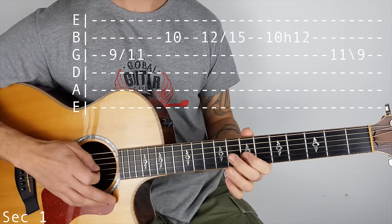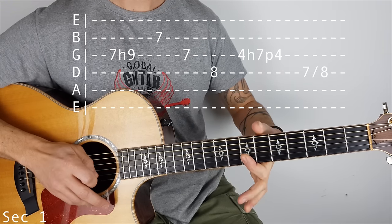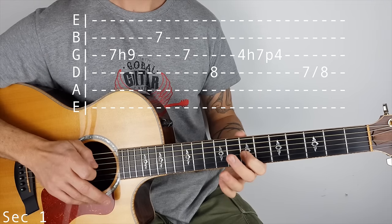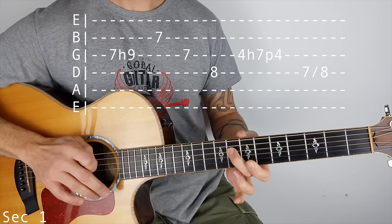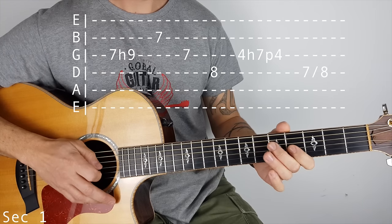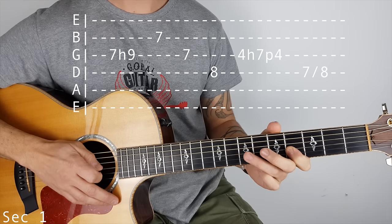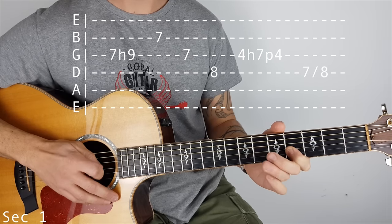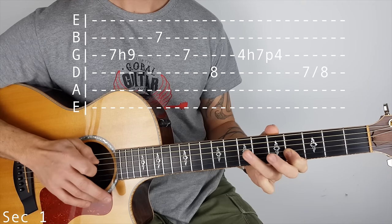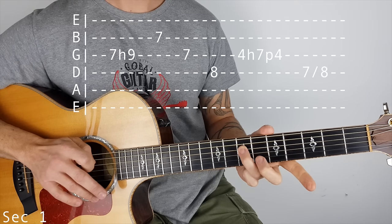Slide to 9 on the G. Then still on the G string, we're doing a 7 to 9 hammer on, then we're going to play 7 on the B string, 7 on the G, 8 on the D, then we're going to 4 on the G string, and we're doing a hammer on pull off — hammer on 4 to 7 and back to 4. You can use the pinky if you need to, and then we're going to 7 on the D and slide in to 8.